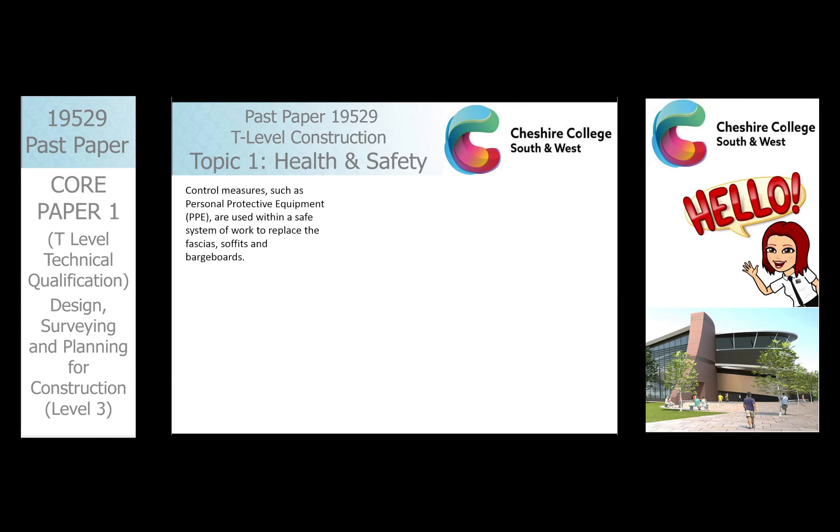Hi there. We're looking at the topic of health and safety, specifically control measures for scaffold and safe systems of work.